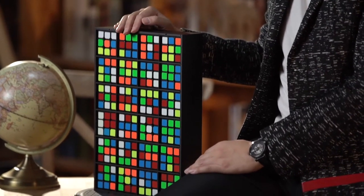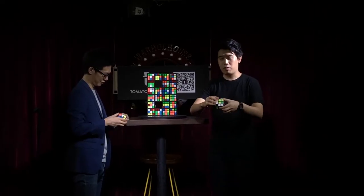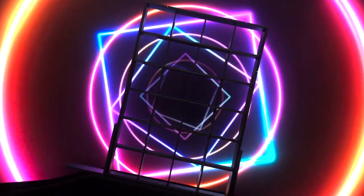The best version of Rubik's Wall on the market. Whether as a standalone trick or combined with other Rubik's routines, Rubik's Wall will be the perfect choice for your professional performance, commercial events and TV shows.